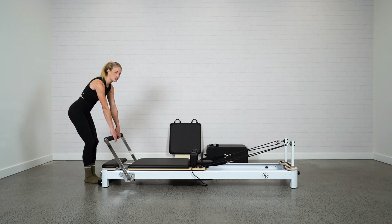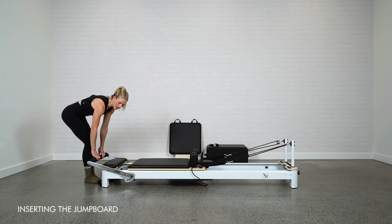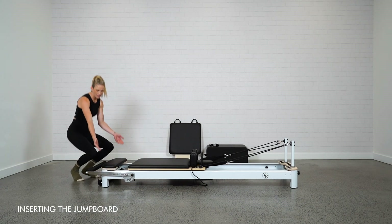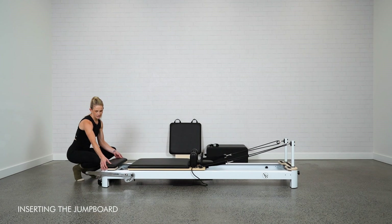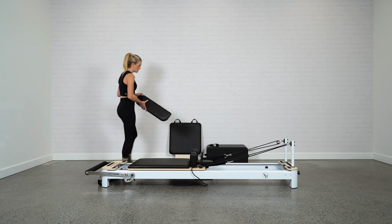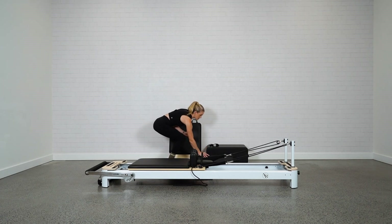I'm going to show you the insertion of the jump board. Take the foot bar, pull it all the way down and out of the way. At the backside you'll have your platform. On the Envy it just lifts straight out — really super simple. You can just pop your platform out to the side.